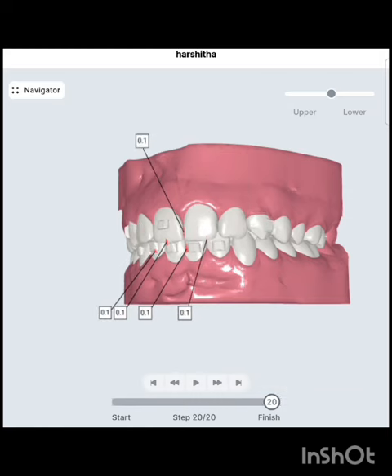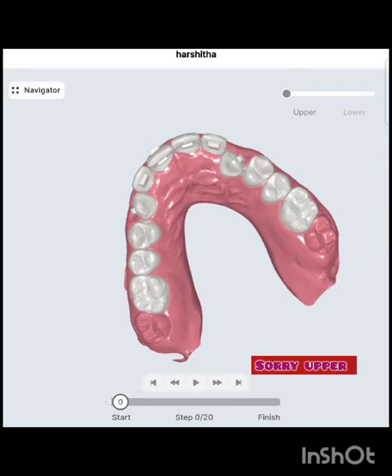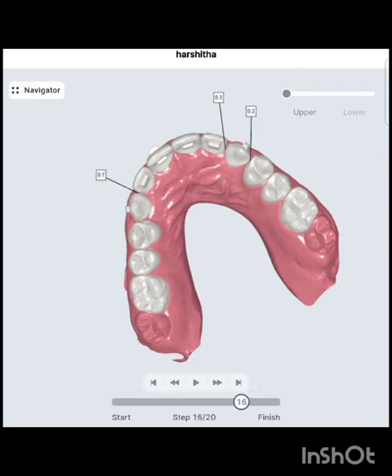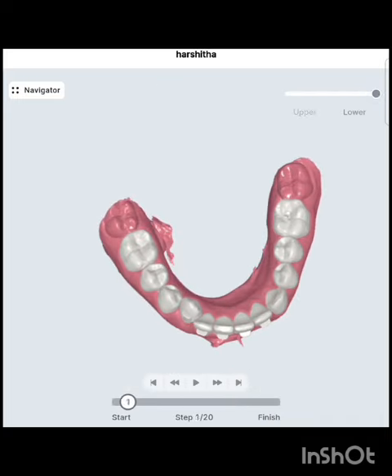This is the final projected result, and this is the lower arch. This was the initial condition. After all 20 trays, this is the result we are going to get — shown here for both the upper and lower arches.